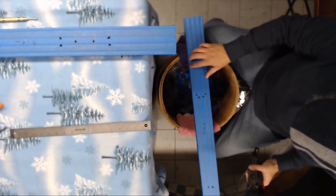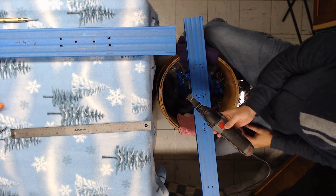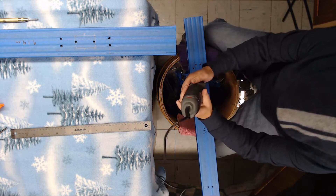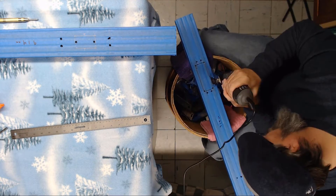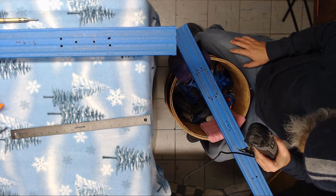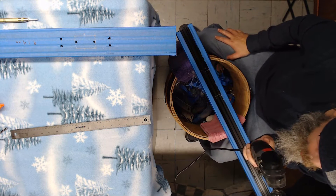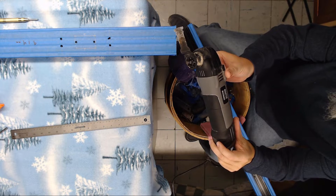I've got all four corners drilled out here and one hole on each side. Now I'm going to take my plunge cutter and hopefully cut this out nice and neat. If I fail, well you guys will know shortly — and I just burned it up. For those of you who can't see, this sucker's smoking so we're going to give it a break.